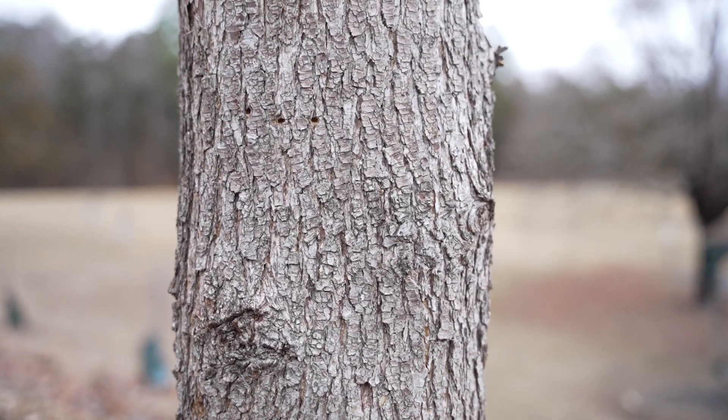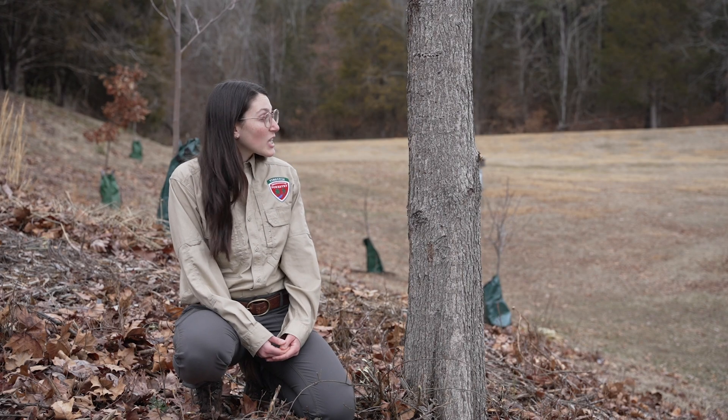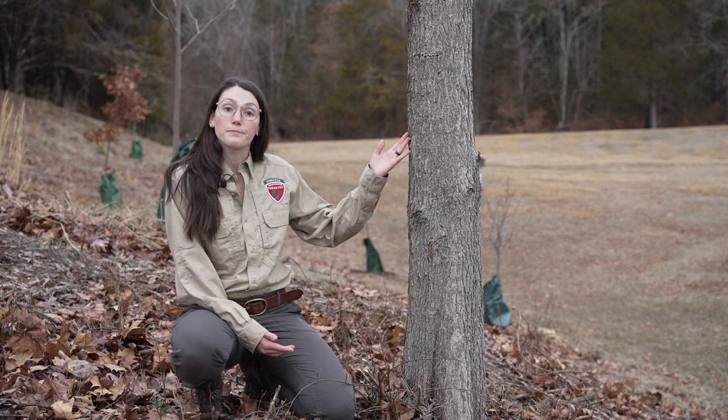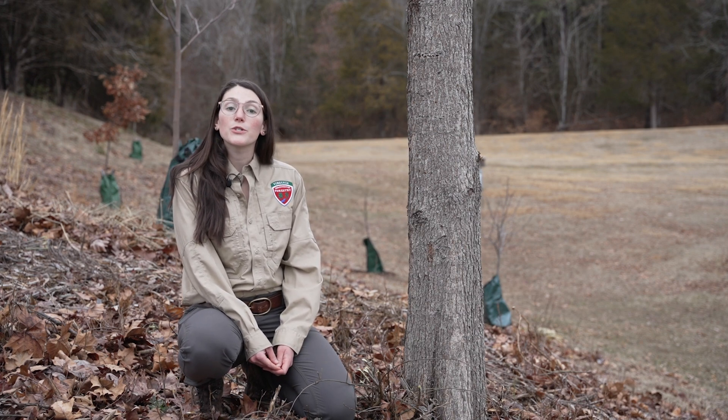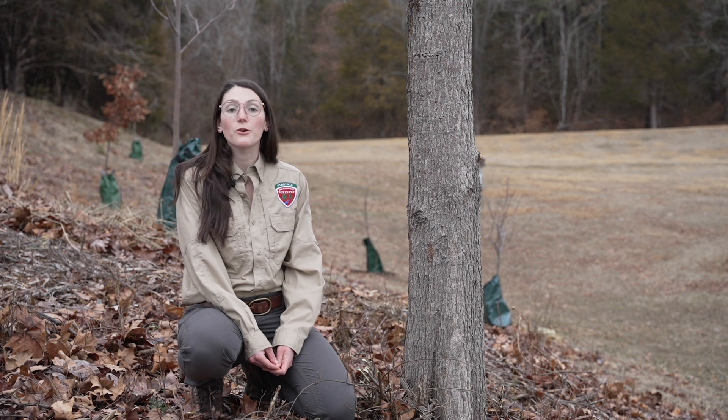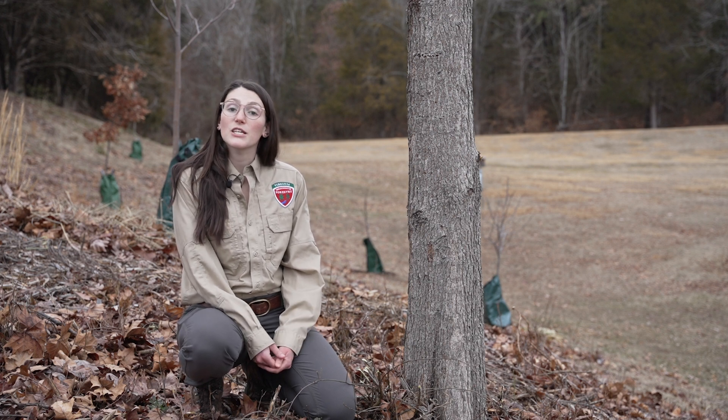Their bark is gray or brown and starts off smooth when young but with age will become furrowed, just like this one. By removing a callery pear from your property you're helping to reduce the number of invasive pears spreading on our landscape. So let's discuss removal options.